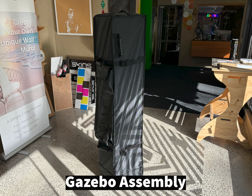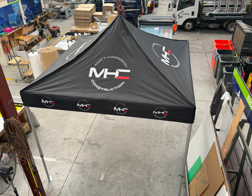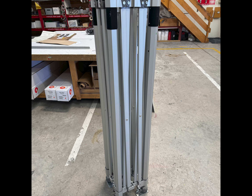Your gazebo has arrived, so how do we assemble it? This is the finished product — this is what we're aiming for. There are instructions, but it's really a pretty straightforward process.